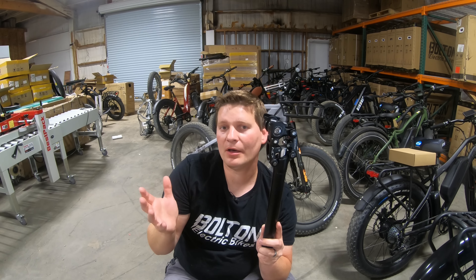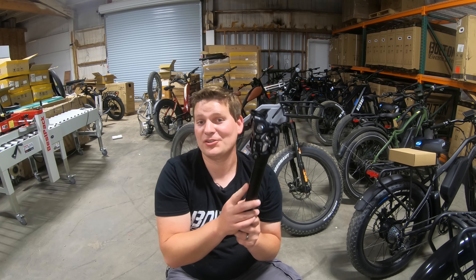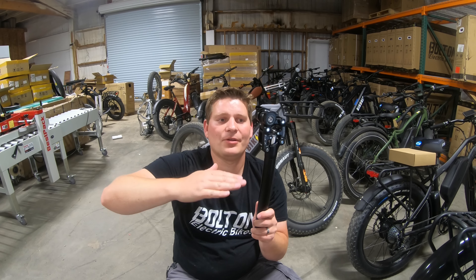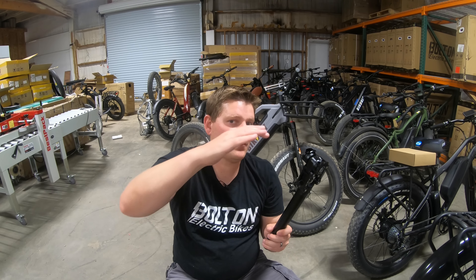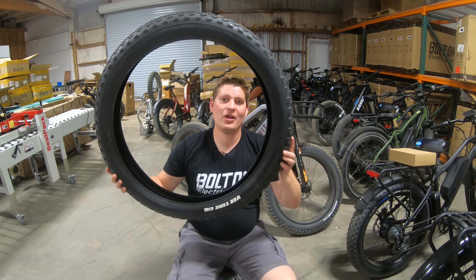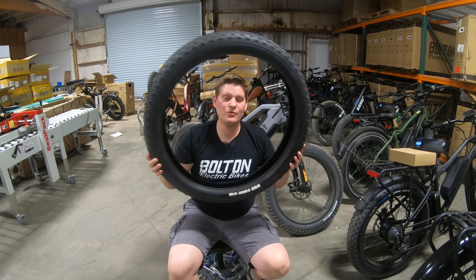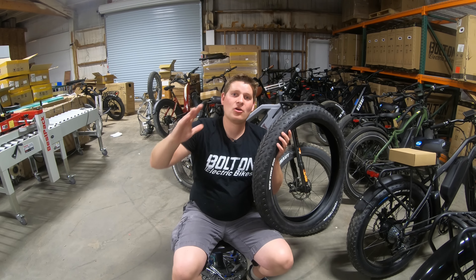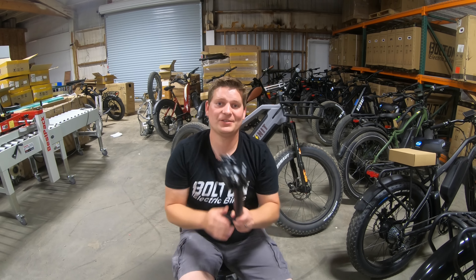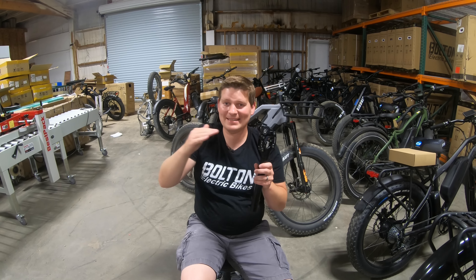If you spend a little bit more, maybe around the hundred dollar mark, you can find something like the Suntour NCX suspension seat post. This is much better because instead of the seat post moving straight up and down, it actually moves in a curve down and back. If you think about your tire rolling over an obstacle, it's not going to move straight up and back down — it's going to hit an obstacle and roll up and over, making an arcing motion. The Suntour does an arc in the opposite direction, really counteracting the action of hitting a bump.